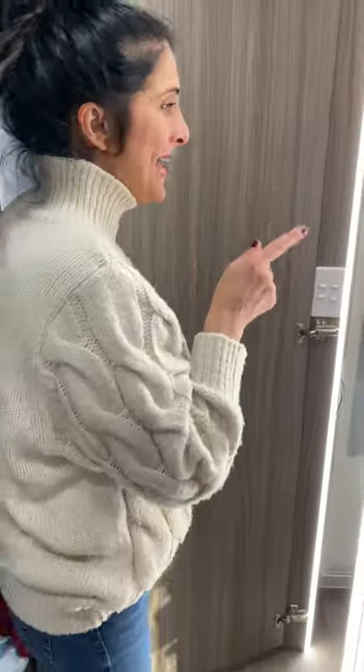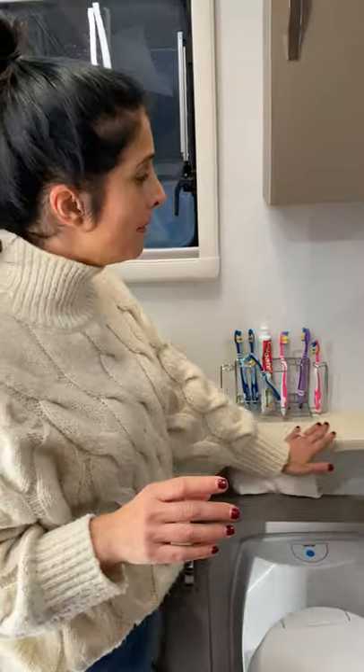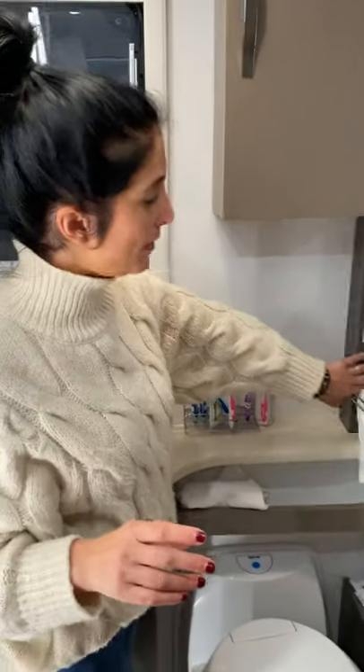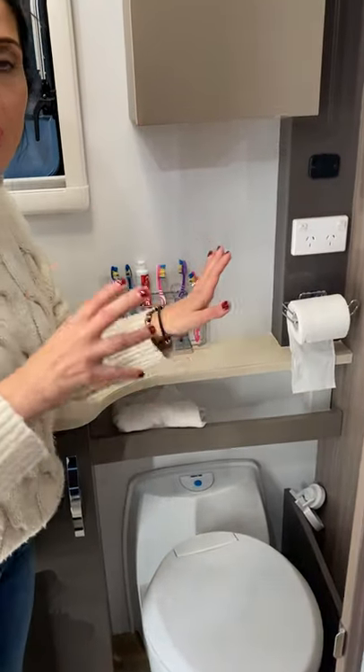Last couple of things I wanted to show you: I have a bathroom caddy in here and I had to put up a toilet roll holder using white magic. Really simple tweaking items — just some simple tweaks I did in here.